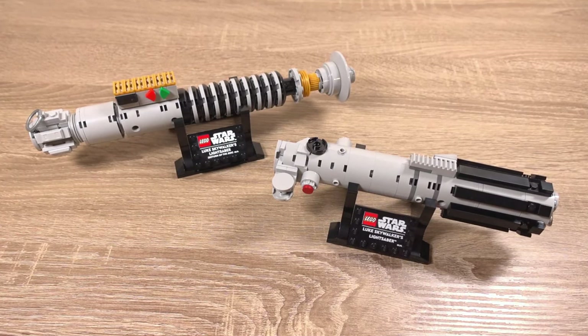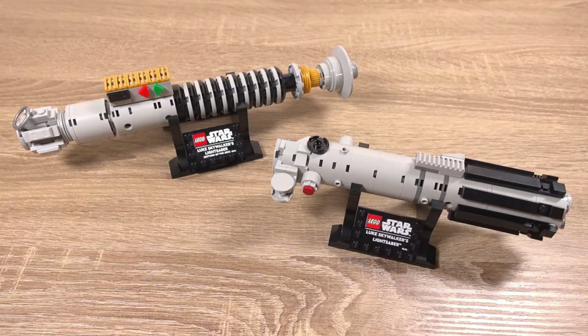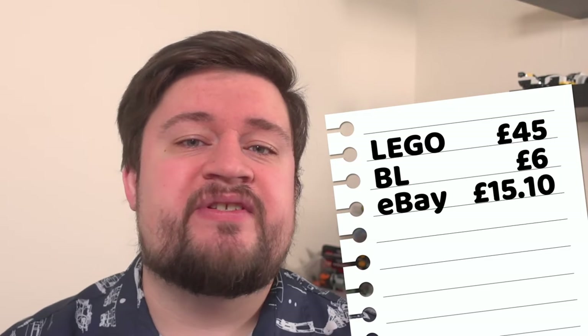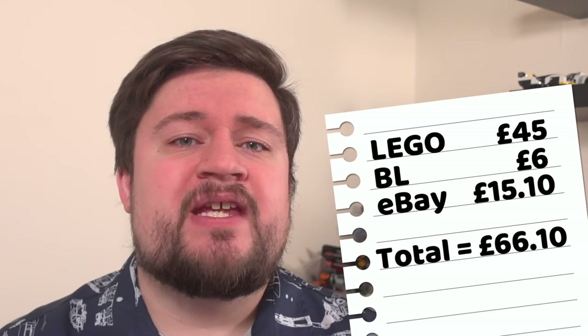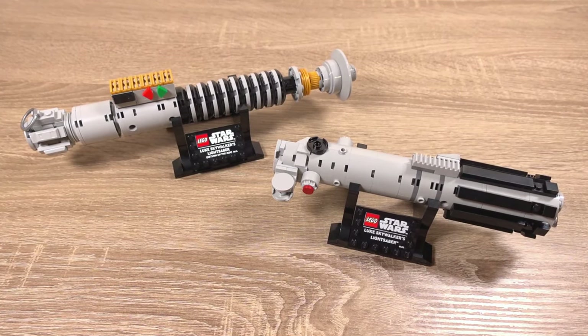So here are the two lightsabers together — but have we managed to get both of Luke Skywalker's lightsabers for cheaper than buying off the second-hand market? Absolutely we did. The parts from Lego were £45, Bricklink parts were £6, and then we have another £15.10 for the nameplates. Together that makes £66.10, which is a lot cheaper — for comparison, just one of these lightsabers can cost around the £100 mark, so to get both for less than £70 is really good.